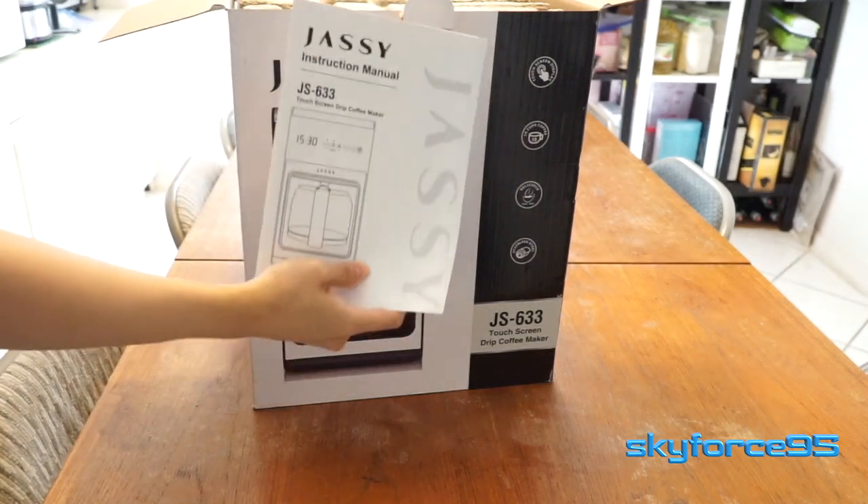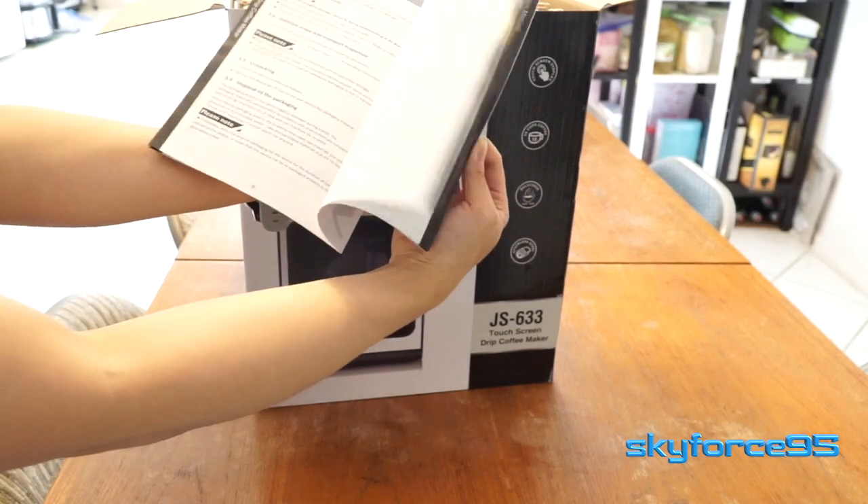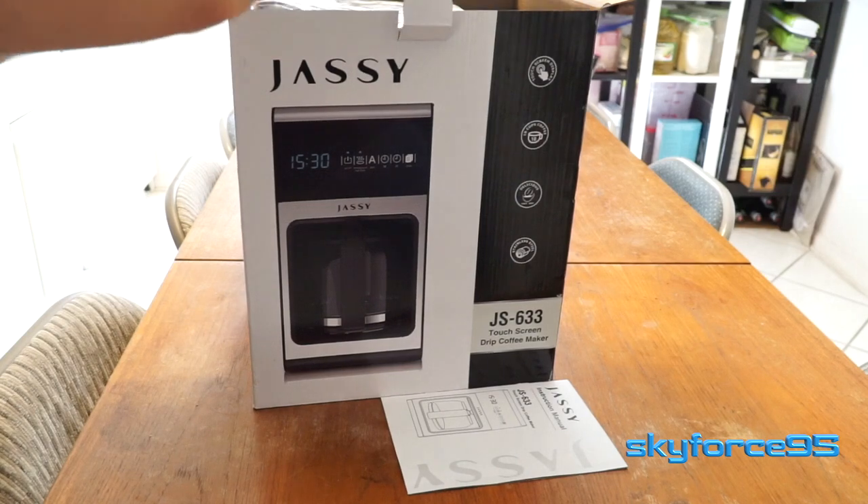Opening up the box, the first thing in there is the instruction manual. It's pretty straightforward — there's a lot of description in there, and I recommend you definitely read it.